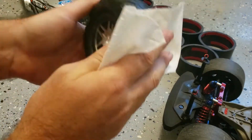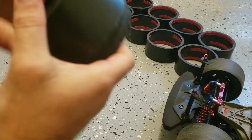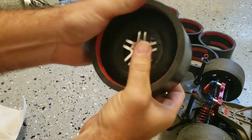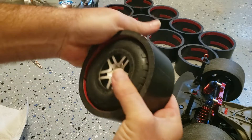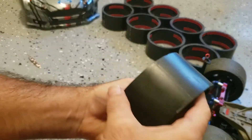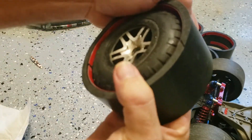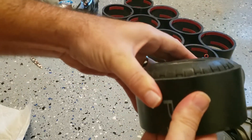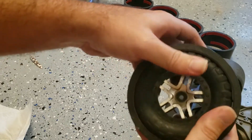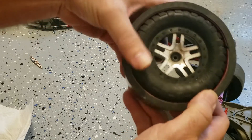When you receive the drift rings, they're already going to have the tape installed on them. What you do is you just push them right through — push your tires through like this. It takes a little bit of finagling but there's not really a way to mess it up. Once you get them through, look at them on the side and try to get them as even as you can. Push them a little bit past first, then back them through to make sure you get as much of the tape around the outer edge as possible.